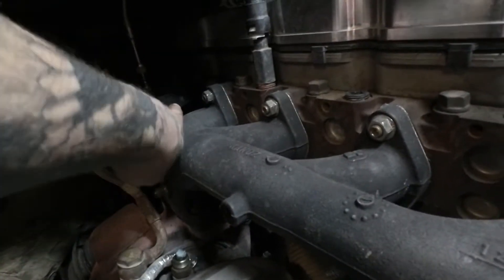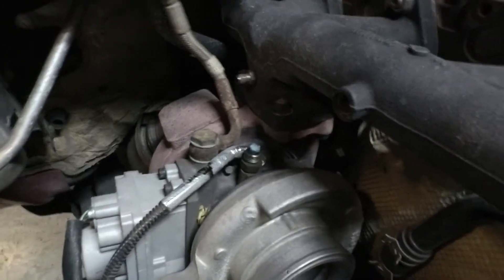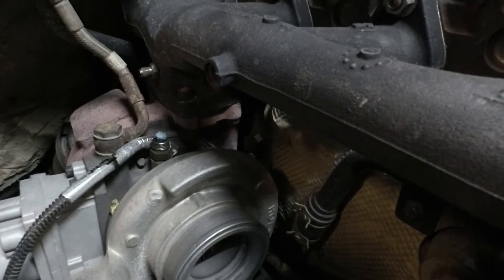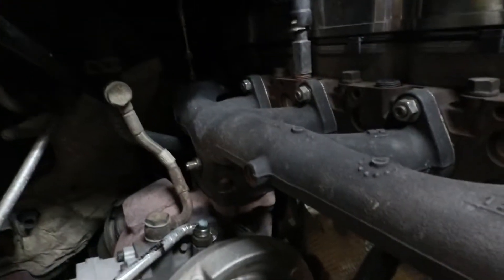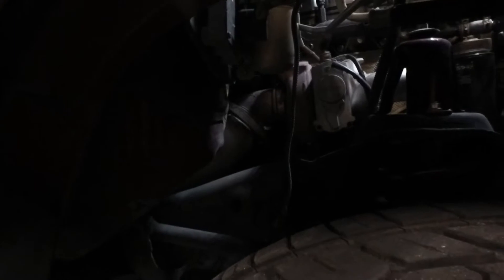I've got dual EGT probes — we took one out of the manifold, the other we'll pull out when we drop the manifold since it doesn't quite clear. Oil drain's disconnected, oil feed line's disconnected, wiring's disconnected, hot side charge pipe's disconnected, intake filter's disconnected, back pressure line is disconnected. We pulled up the fender liner to gain access to our SMB intake. Then we disconnect the exhaust downpipe from the turbo, and that should be it. So we'll drain some coolant and then we'll keep moving forward.